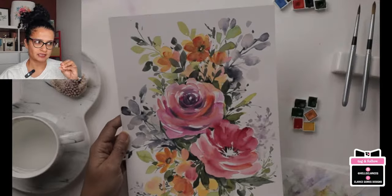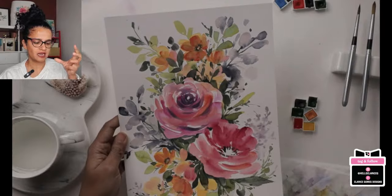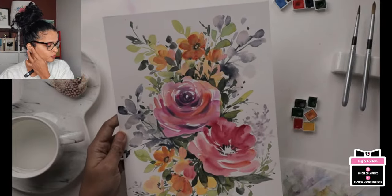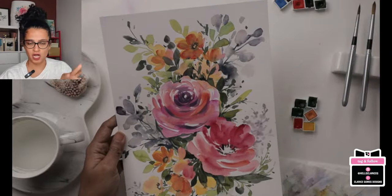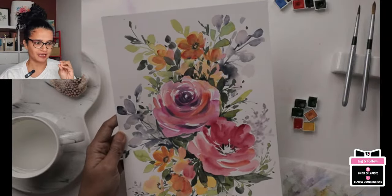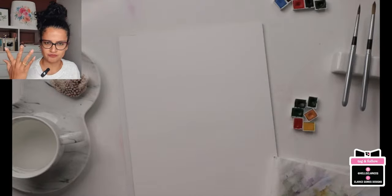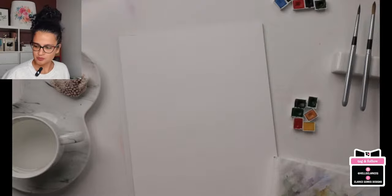This is something I had done for Patreon — not what we're painting today — but we're taking elements from it like the faded background to get that nice romantic look. I'm scaling back to show you the basic flower and then I want you to be able to practice from here and do your own thing. Learn the techniques with me, paint with me, then go off on your own and try again.